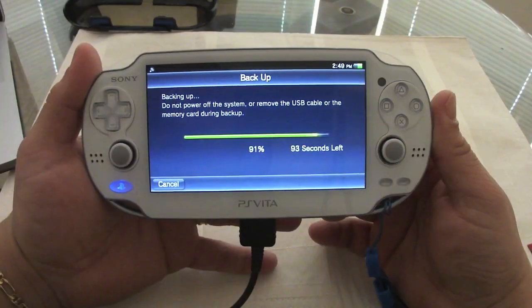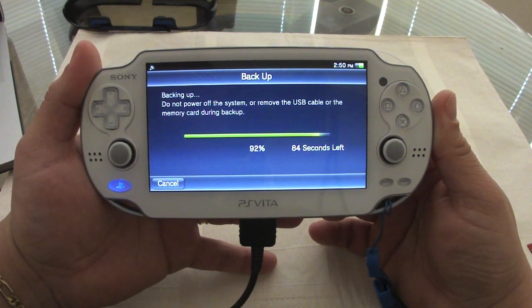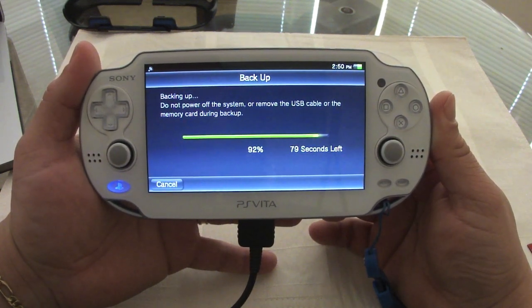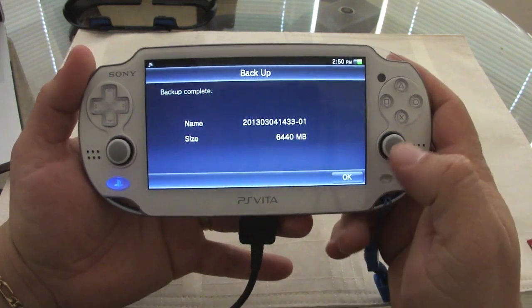Let's go ahead and leave it backing up and I'll be back when it's done. It's about to finish — it took me around 16 minutes, which is not bad. My computer has an SSD so it's going to be faster on my machine; you might have a different experience.